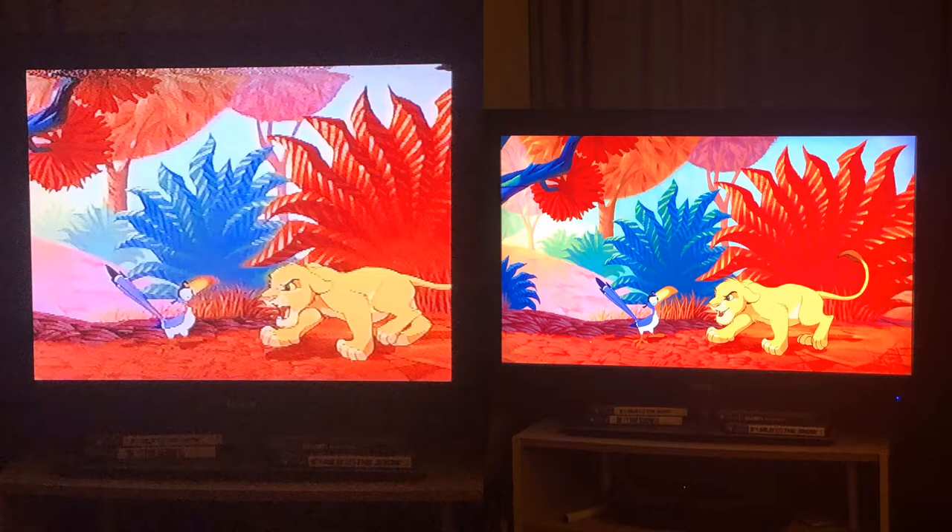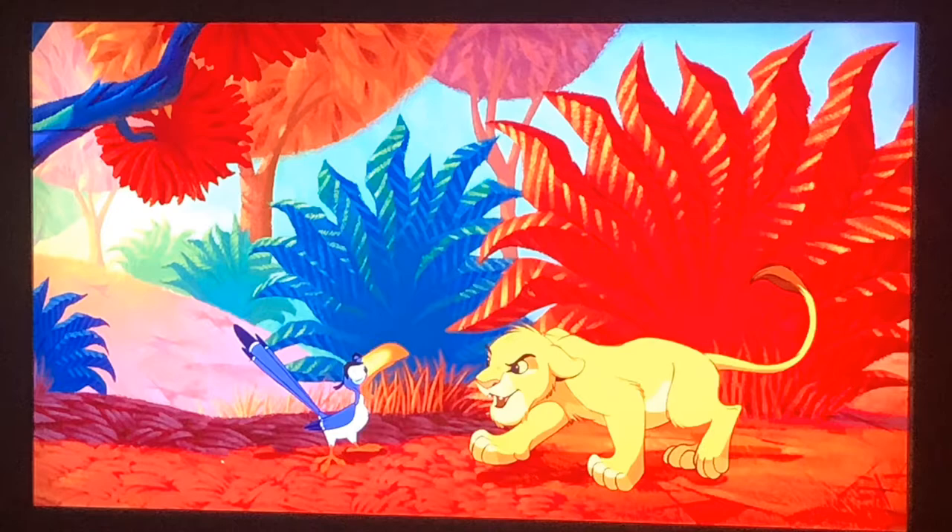Number two: the colors pop out — or rather, they don't pop out as much as on a streaming service. On the photo on the left, the colors are lighter; they don't pop out as much. Maybe it's because of the quality — it is a VCR. But the picture on the right, the colors just pop out. They are so beautiful and vibrant. So they just pop out a little bit more.